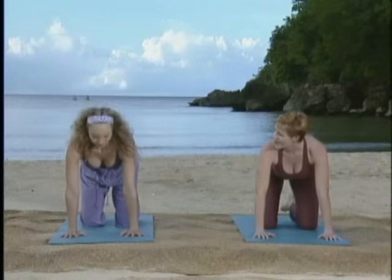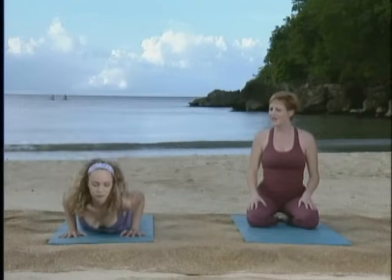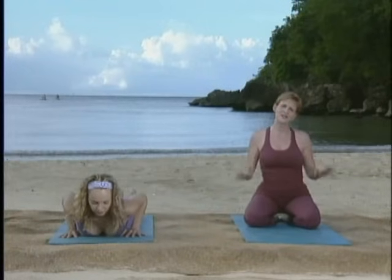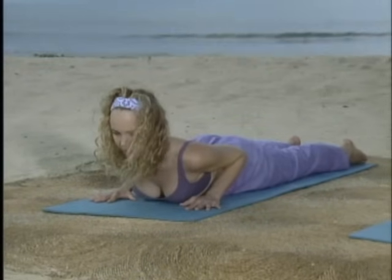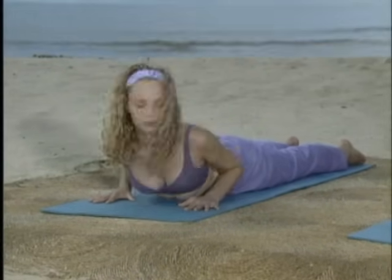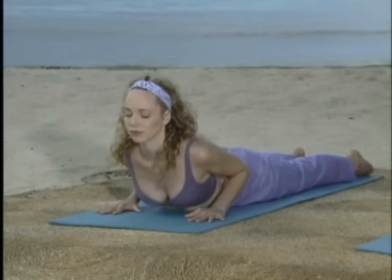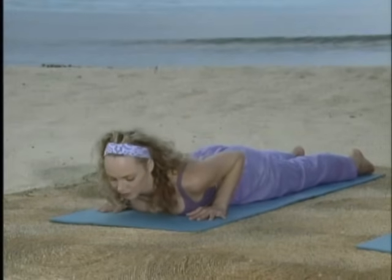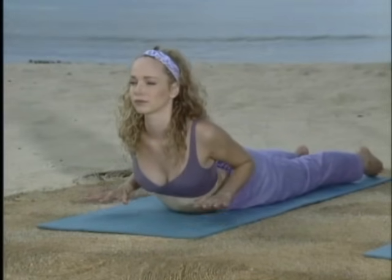Lower down onto your belly, coming into cobra pose. Take your hands directly underneath your shoulders like Lisa's doing. Separate the feet just a little bit and point back through your toes. As you inhale, lift the chest up. Exhale, slowly lower back down. And again, breathing in, lift back up. Squeeze the shoulder blades down towards your heels. Lift your hands up — you shouldn't go any higher than you can like this. And then exhale, lower back down.